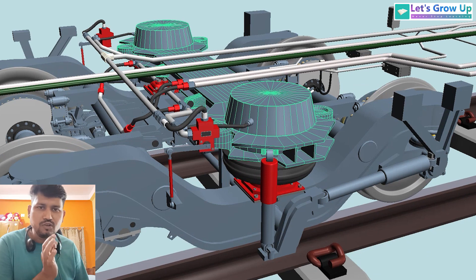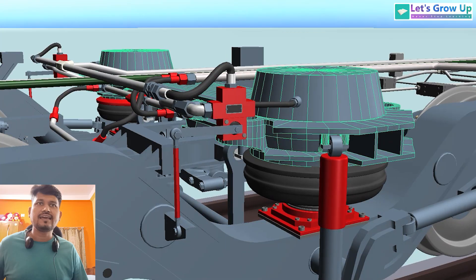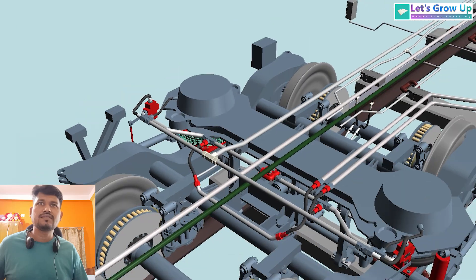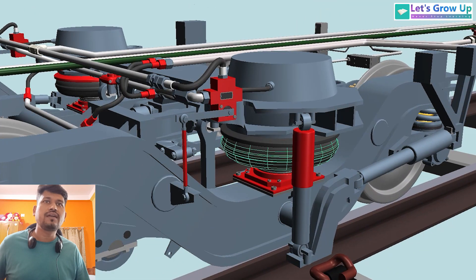In every brake caliper there is a brake cylinder — this is the brake cylinder. This one is the bogie bolster. The load of the coach is transmitted through this bogie bolster to both side axles.